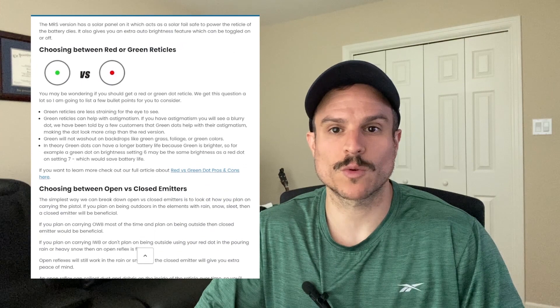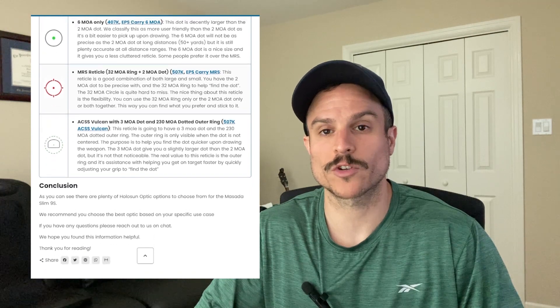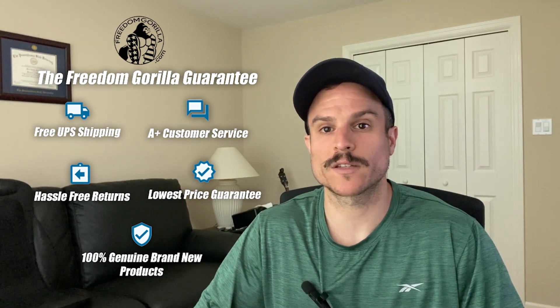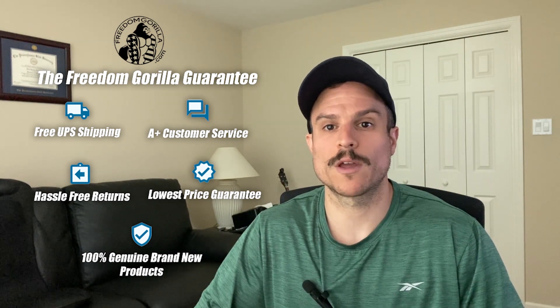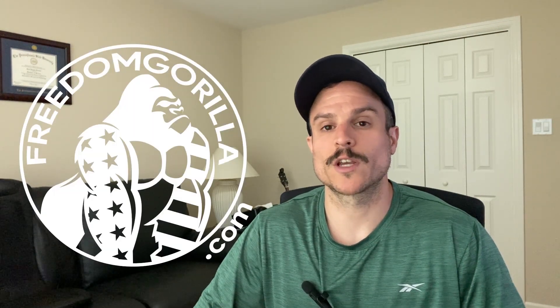So which one is best? It really comes down to your specific situation — how you're going to use the gun, your budget, and whether you want red or green reticles. We have guides to help answer all these questions, so visit the link below in the description to learn more. You can also get any of these optics at the best price and talk to our very helpful and knowledgeable support team. You can't go wrong with any of these optics, so we hope you found this video helpful. If you have any questions, leave a comment below or reach out on chat. Thanks for watching.